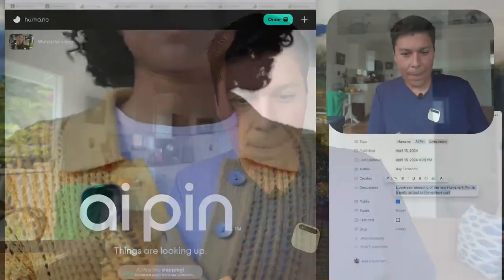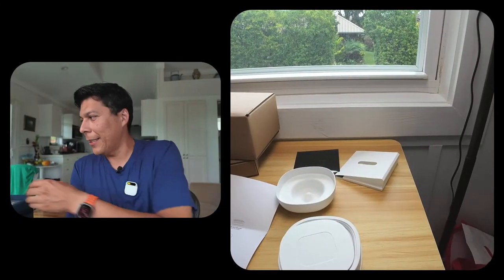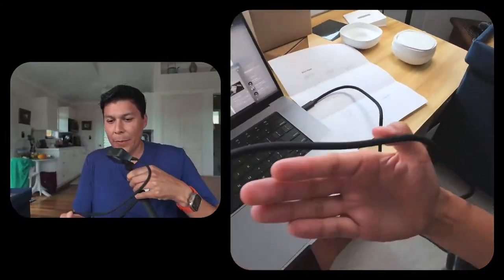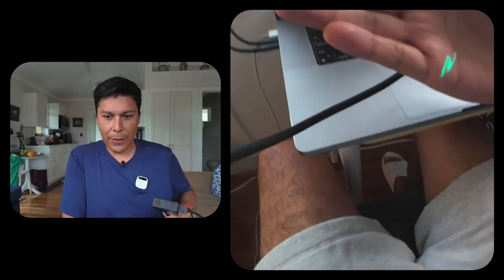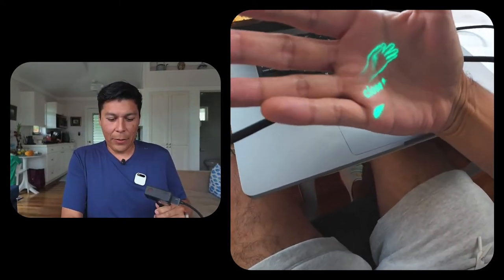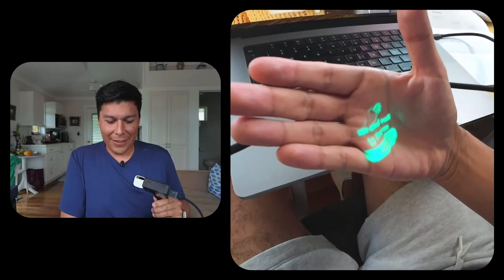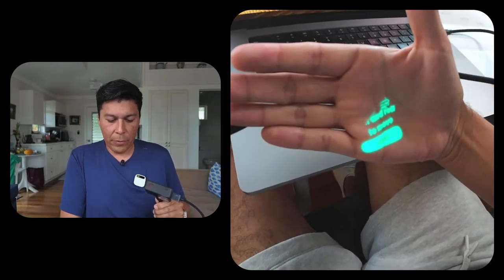Right now it's projecting a laser onto my hand. It's asking me to close my thumb and index finger to pick 'Next.' Let me try to bring this into frame — this is sick! 'Close to pick. Tilt and roll to move to next.'